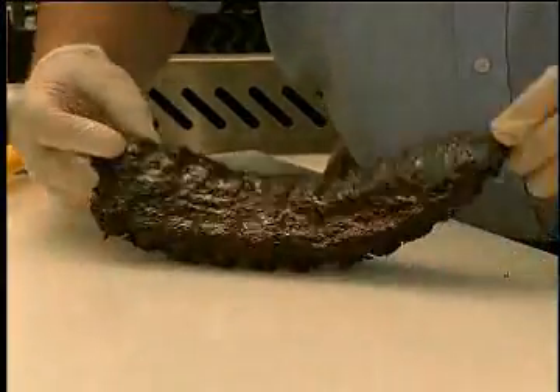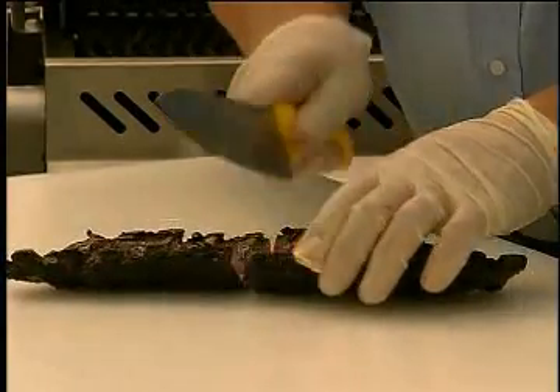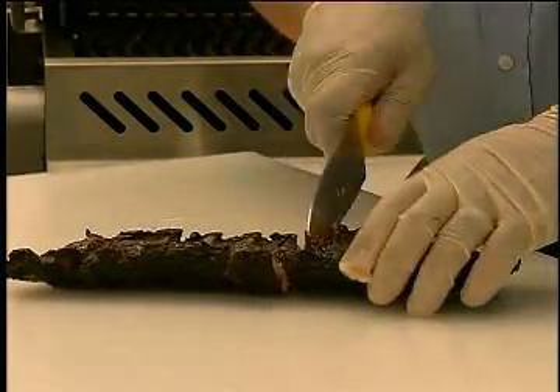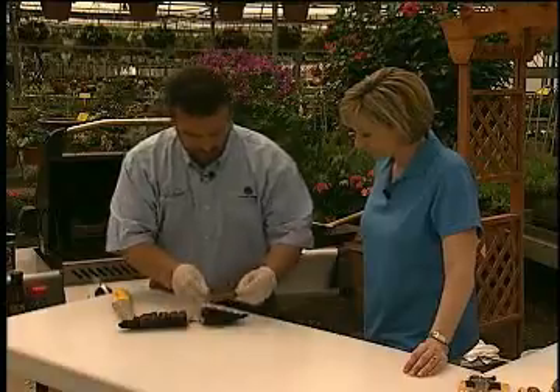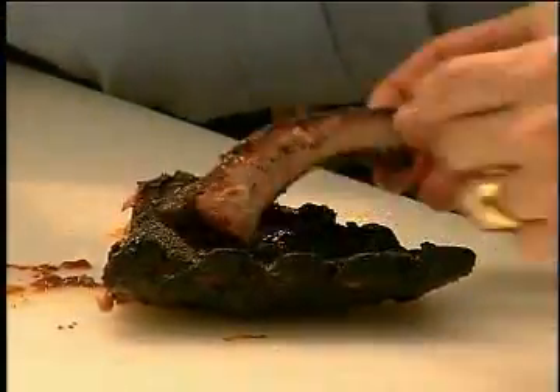So there you go — I'm gonna flip it right over and cut it right in between the bones, ever so carefully. That just goes easy through — those are nice and tender. Watch your fingers. There you go, a nice perfect rib.